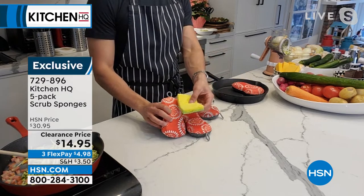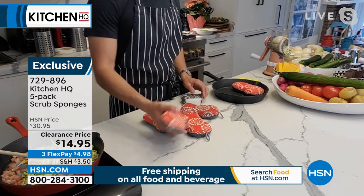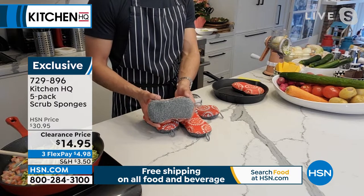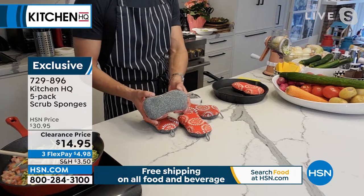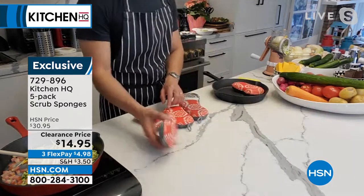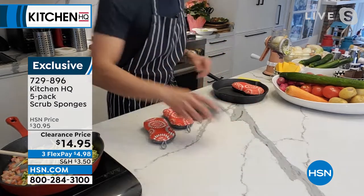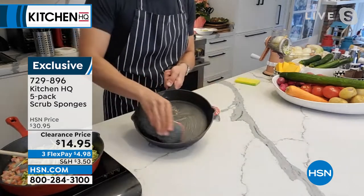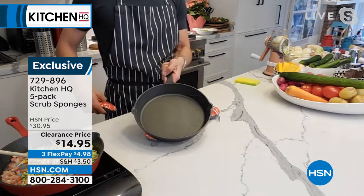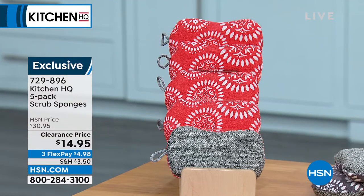I want everyone to throw away this bacteria trap — this flimsy thing. Ours is microfiber, feels good in the hand, thick and keeps its shape. It's designed to keep its shape, to be absorbent, and the scrubby side is non-abrasive so it doesn't scratch those beautiful cast iron pans. Keep your kitchen clean. Use this one for a day or two, top-rack dishwasher, then grab another one. $14.95, all five included. Red is getting limited at this point — just a few hundred remaining.